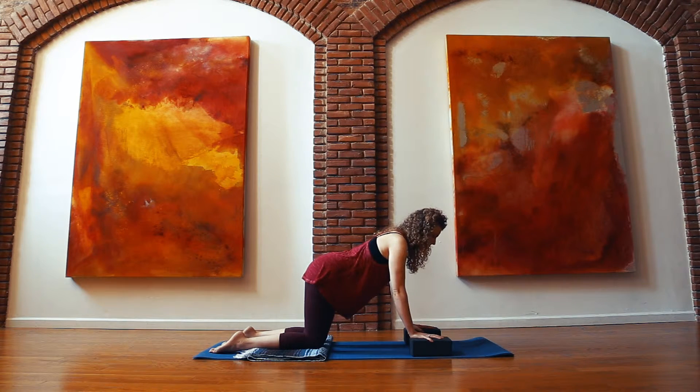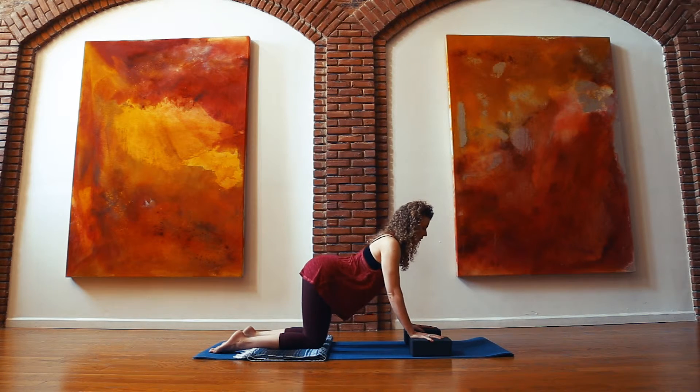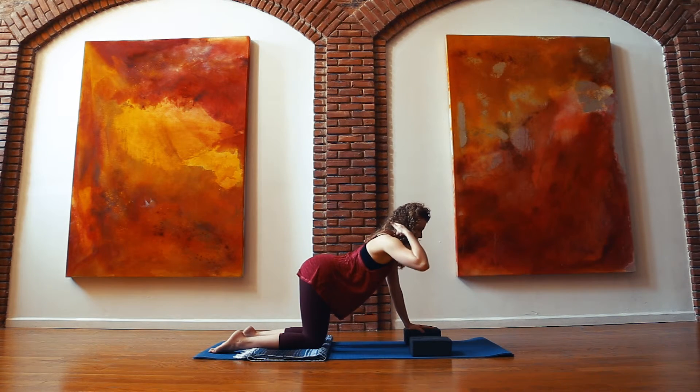Now for your Cat-Cow: keep that energy engaging, and as you inhale, lift your tailbone and lift your hips to the sky. Lift your low belly up into your chest to open your chest forward. At the top of your inhale, feel the collarbones widen and squeeze the shoulders back. Keep the gaze to the top of the mat so that the back of the neck stays nice and open.